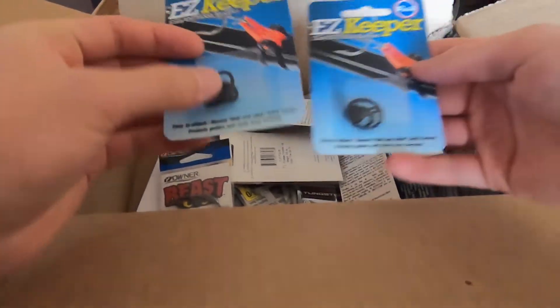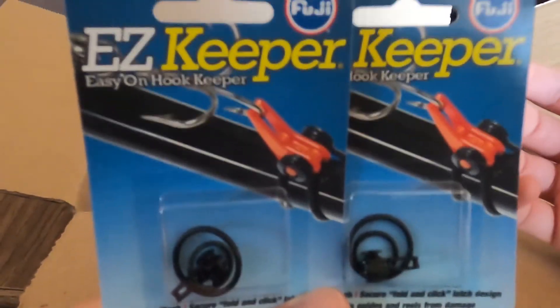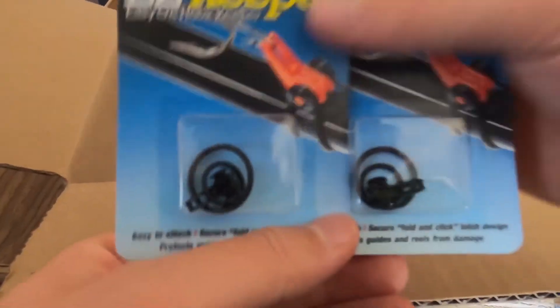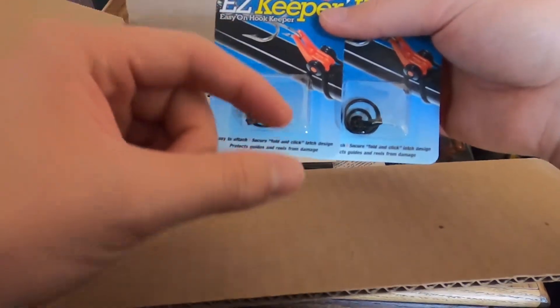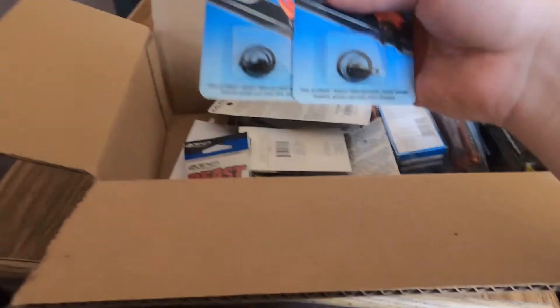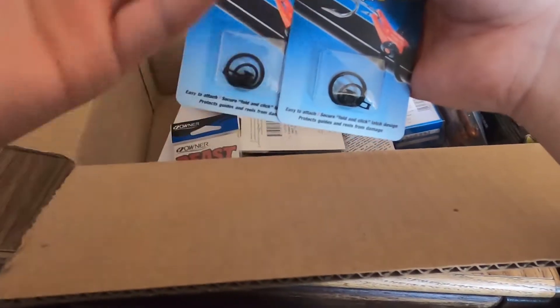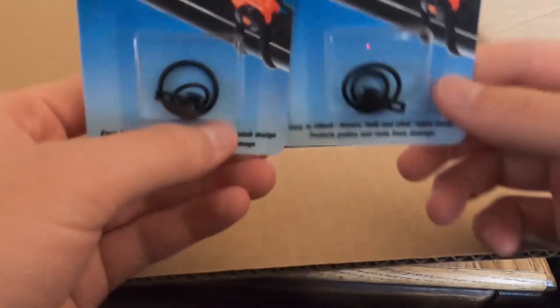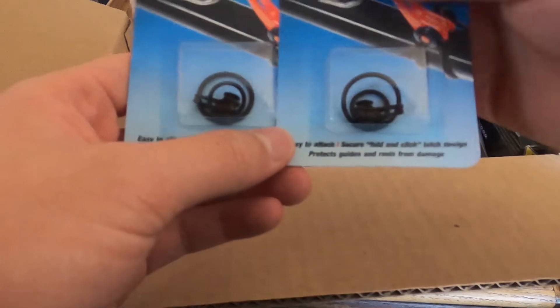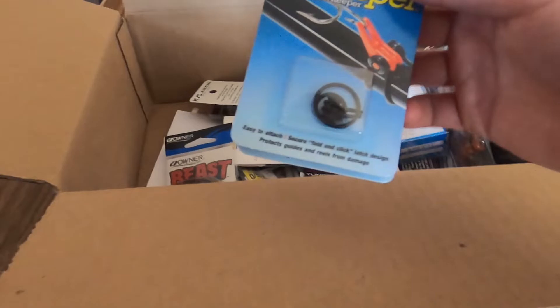We got some Fuji Tackle Easy Keepers. I have a lot of jerkbaits, and on a lot of rods the hook keeper is below the handle. That's fine for most baits, but when you've got three treble hooks hanging off a jerkbait, those hooks end up right where your hand is. So I buy these, put them above the handle, and use them almost exclusively for jerkbaits. For regular baits like a chatterbait or a jig I use the standard hook keeper. These are great and really cheap — a couple dollars each.